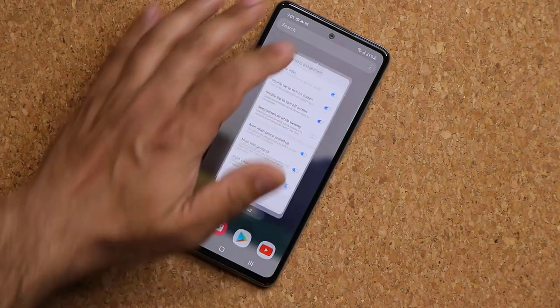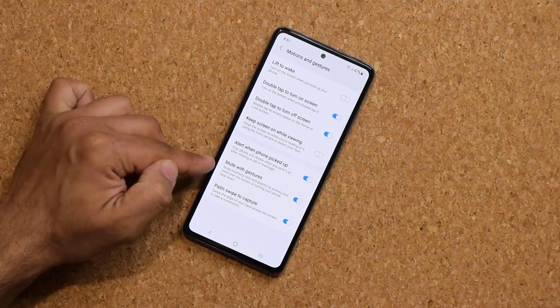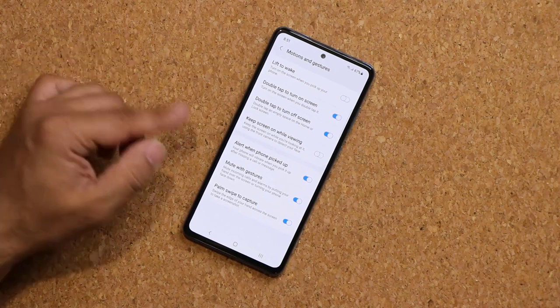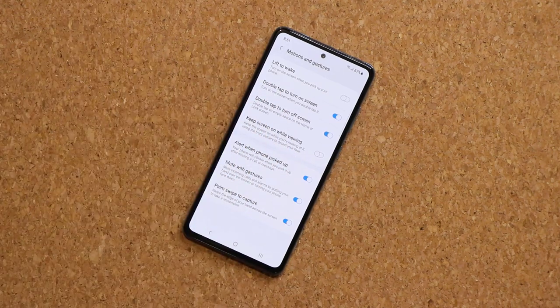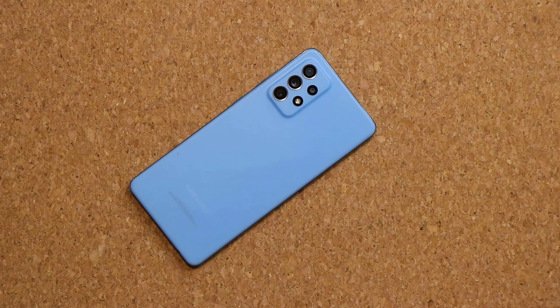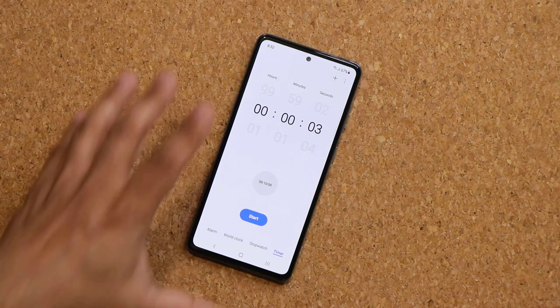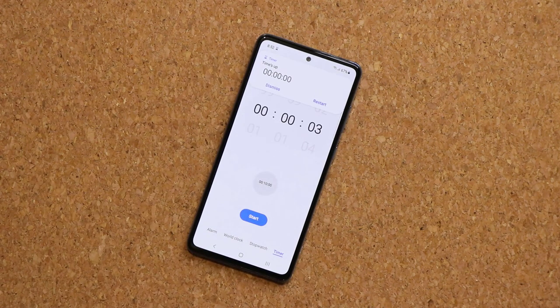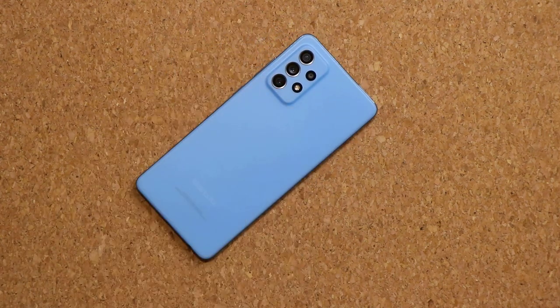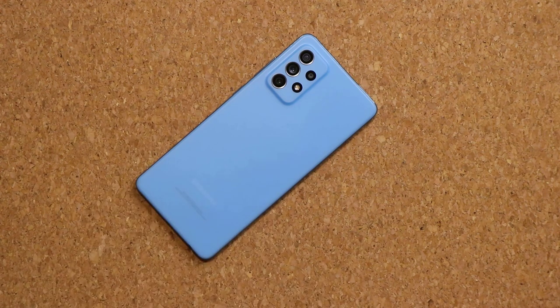Also under Advanced Features, Motions and Gestures, there's Mute with Gestures. By using cool gestures you can mute incoming calls or silence alarms. If somebody is calling and you don't want to take it, just grab your phone and put it face-down on the table — that mutes the call. The same gesture also silences alarms and timers.